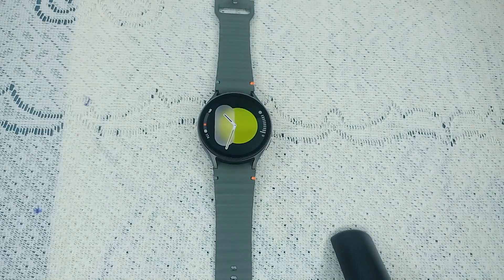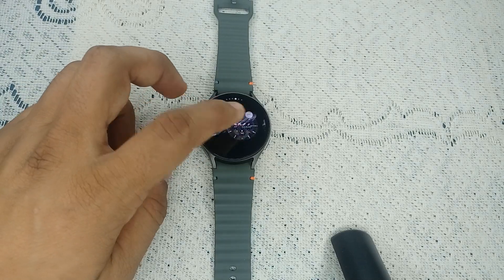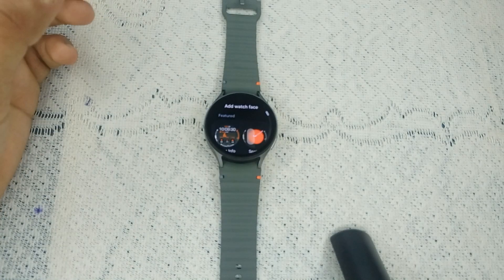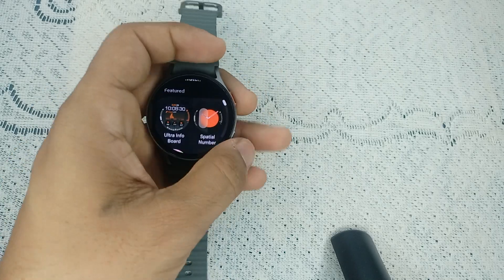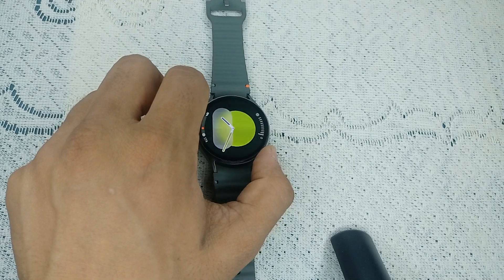Step three: change the watch face. Not all watch faces support the always on display, so you can change the watch face or set the default one. To change it, simply long press on the home screen, then swipe left or right to select a watch face. You can also tap the add plus icon to add more watch faces or download additional watch faces.